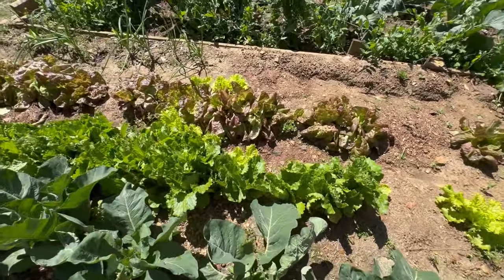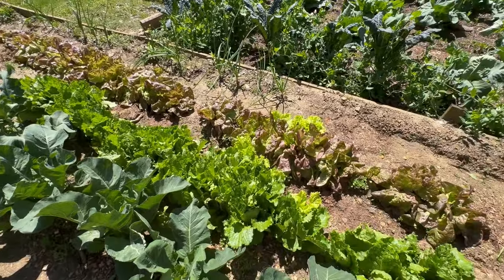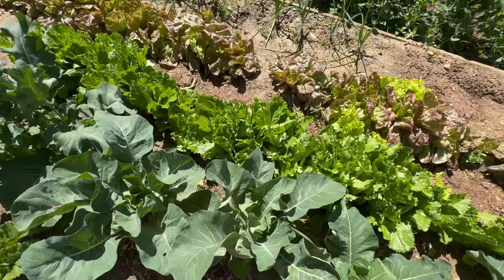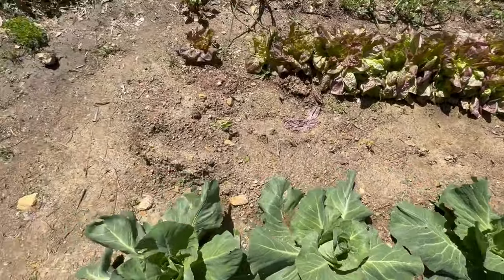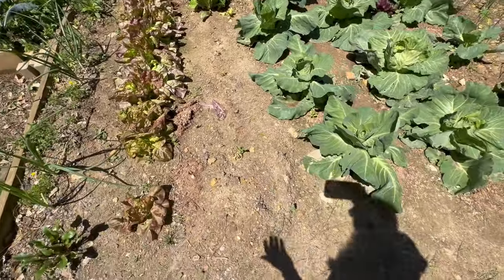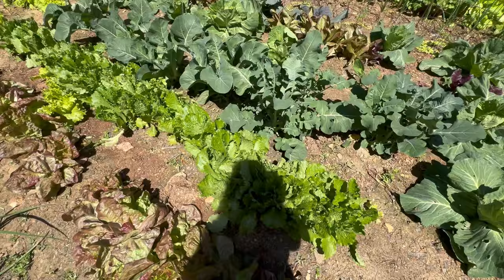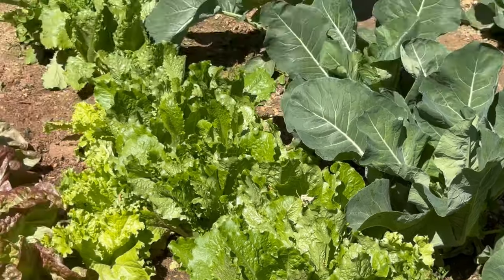I've got Marvel of Four Seasons head lettuce, my onions, and Crisp Mint romaine. All this is cauliflower looking good, and then some broccoli. At the very top I had radishes and that's where I planted all the bush beans — I took the radishes up and filled that space with nitrogen providers. This Crisp Mint romaine grows upright — I would recommend it to anybody.